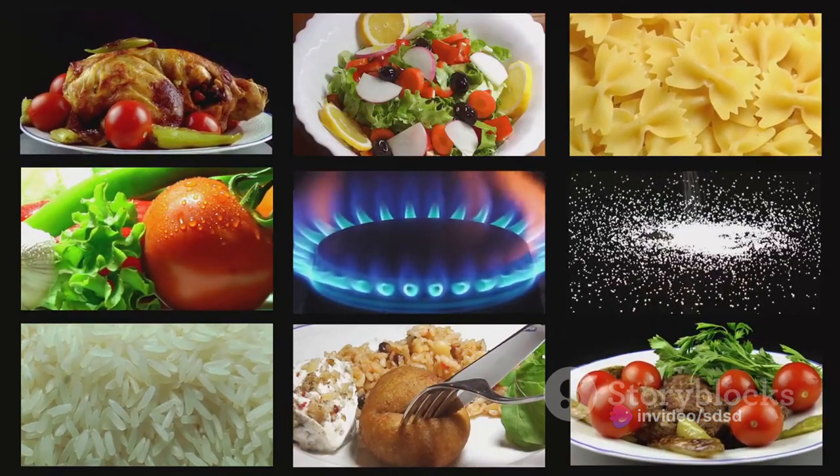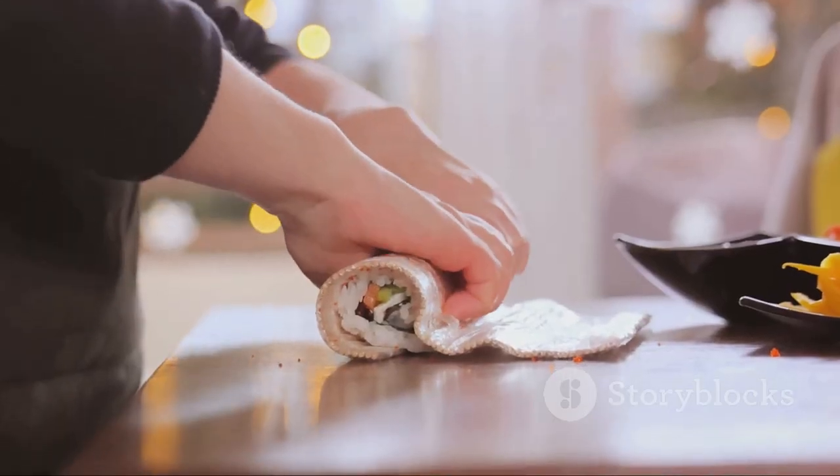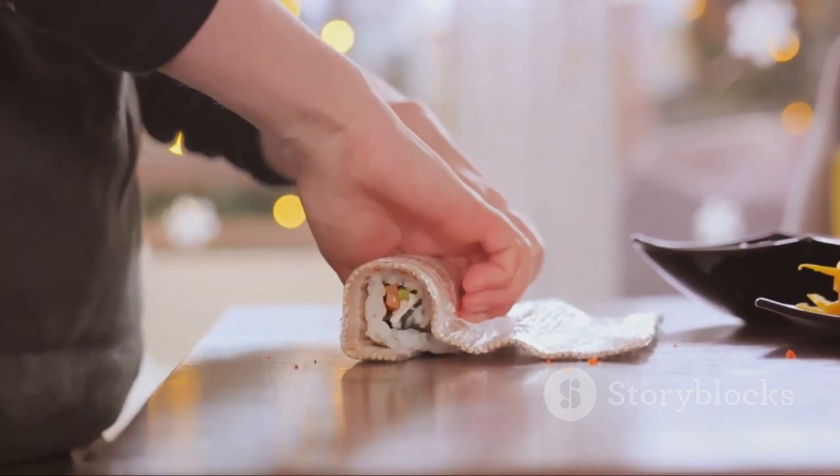So the next time you're craving a sardine burrito, why not make it yourself? It's easier than you think, and the satisfaction of creating your own culinary masterpiece is second to none. Happy cooking!